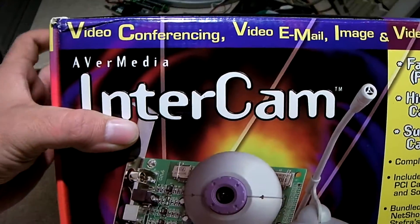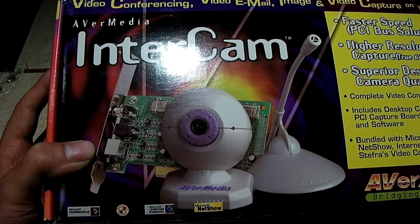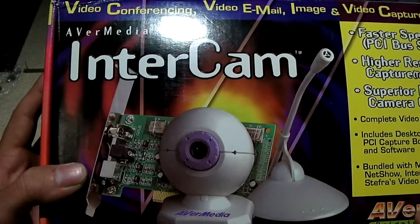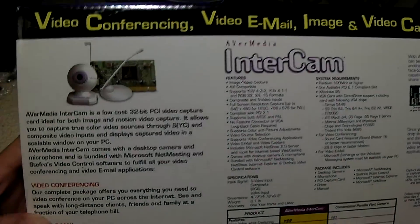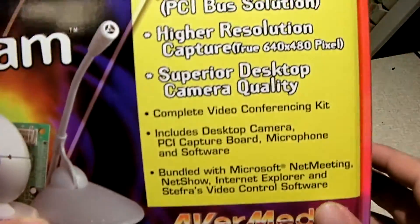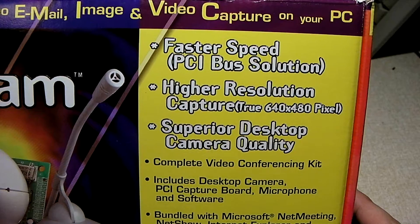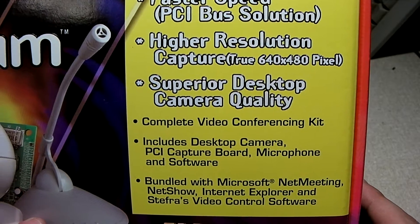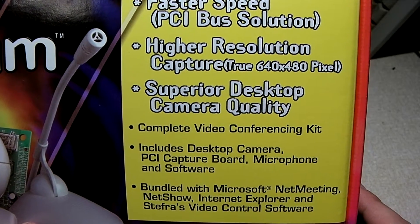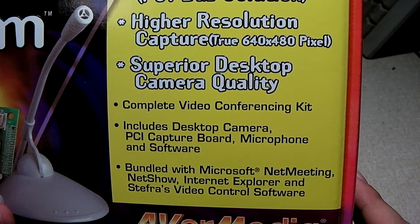Introducing the Avermedia InterCam. This is a webcam introduced during the time that USB was not very common. It has a copyright date on the back of 1998. It mentions faster speed over a PCI bus, higher resolution — true 640x480 — superior desktop camera quality, complete video conferencing kit. It includes a desktop camera, PCI capture board, microphone, and software. The bundle included Microsoft NetMeeting, NetShow, Internet Explorer, and Strata's Video Control Software.